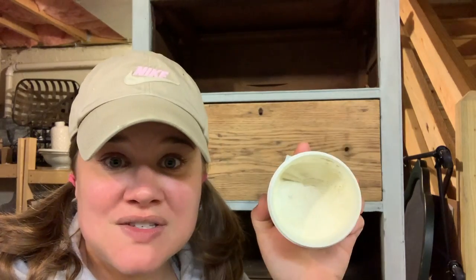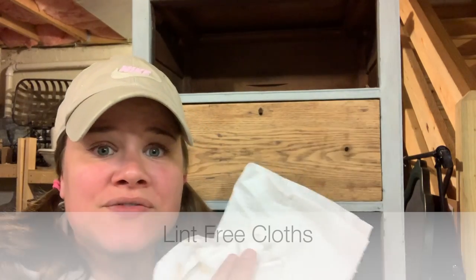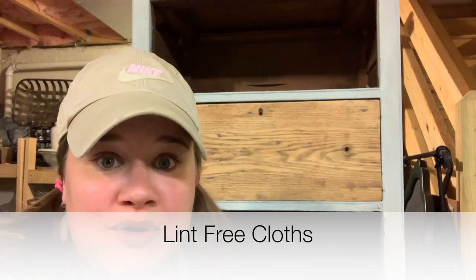White wax is a finish in and of itself. You put this on and you're done. You don't need to put anything over top of it. You are going to need some lint-free cloths to wipe your wax away. Do not use paper towels because paper towels have lint and you're going to get all kinds of fuzzies in your wax if you use paper towels.